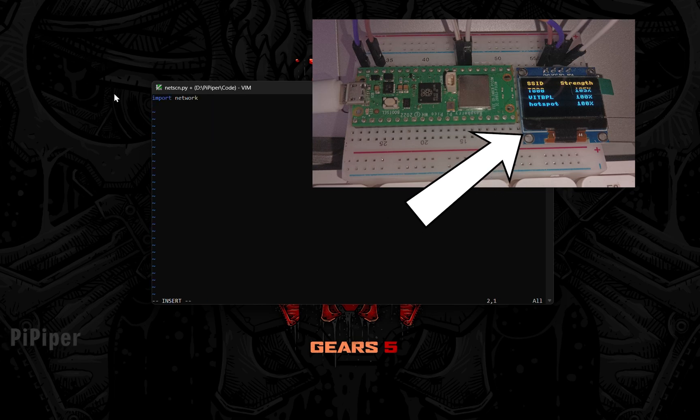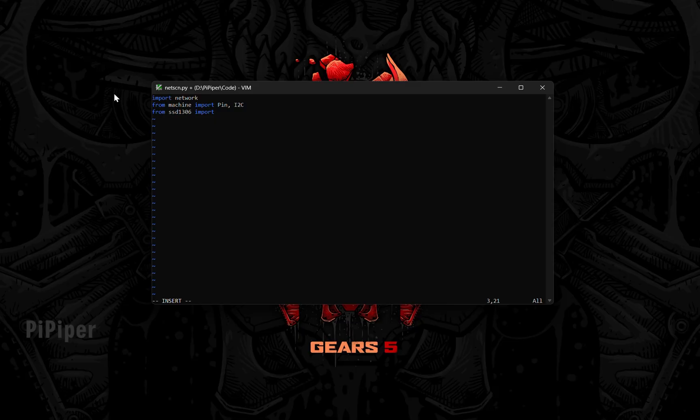Today I will show you how you can make your own network scanner using a Raspberry Pi Pico. For that, we will first write the code for the network scanner toolkit in a text editor. I will speed up the process for you, but you can always use the timestamps to jump to a specific topic in this video.